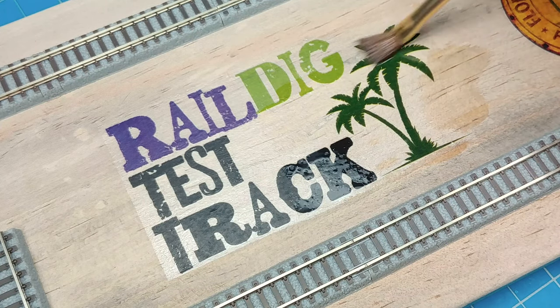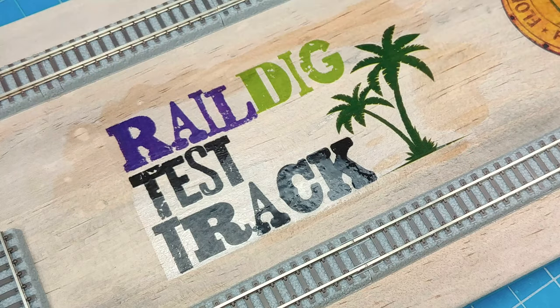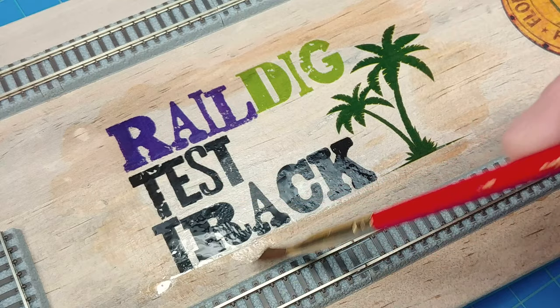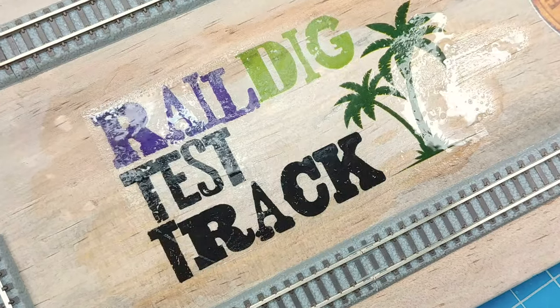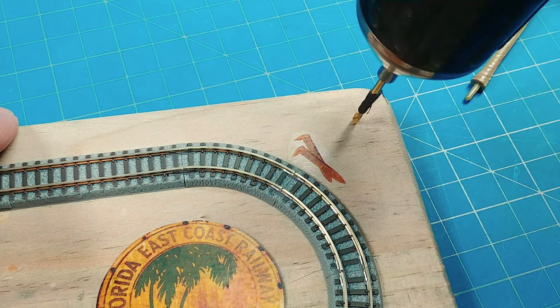Fairly quickly I think some of this Microsol is kind of creeping in underneath the decal. You can see the edges are getting a bit darker, the center is a bit lighter. The Microsol has been applied to all the decals, and I'm really not going to know how it looks until the wood completely dries out. So let's move on to trees.